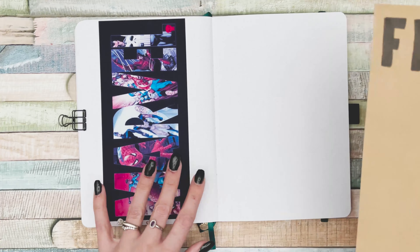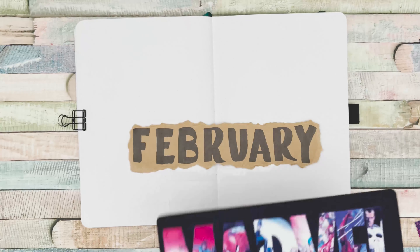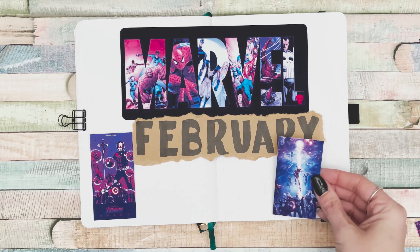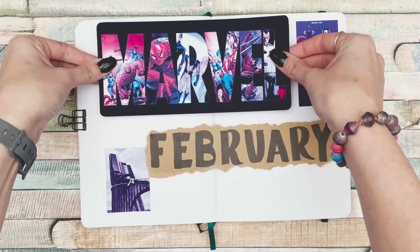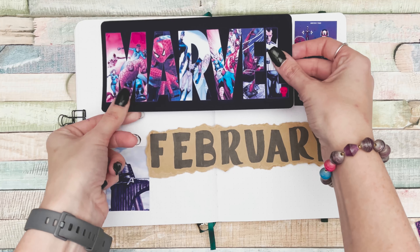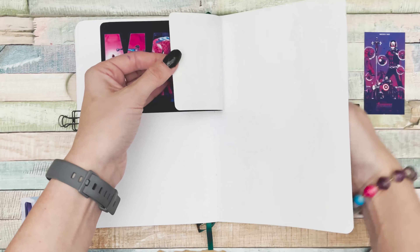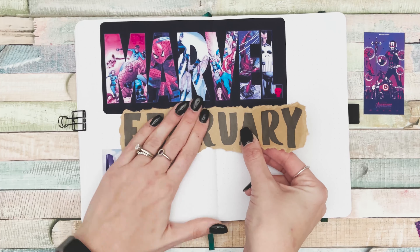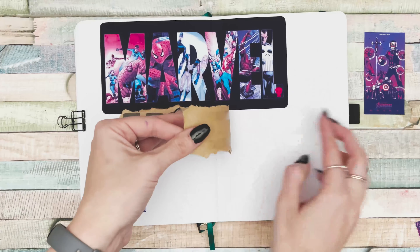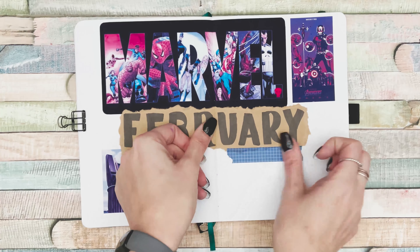I knew I wanted to use this big marble word as my title page. I had pre-written 'February' using a Prismacolor marker, but when it came together it wasn't quite what I envisioned — I think I printed the marble too big. But I really like how it came out stretched across the two pages, with everything reading left to right rather than sideways.